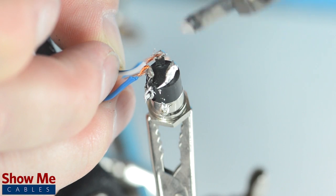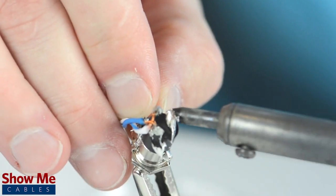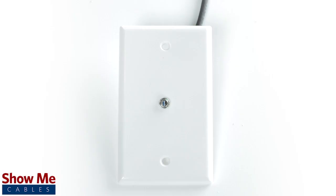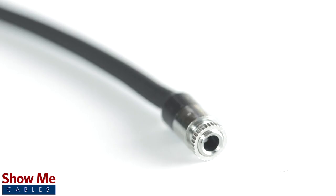Solder the shield to the sleeve and the conductors to the tip and ring. Unscrew the nut of the connector and insert through your install area. Then screw the nut back onto the connector to lock it into place. Now you can continue to send your signal without having to replace your audio equipment.